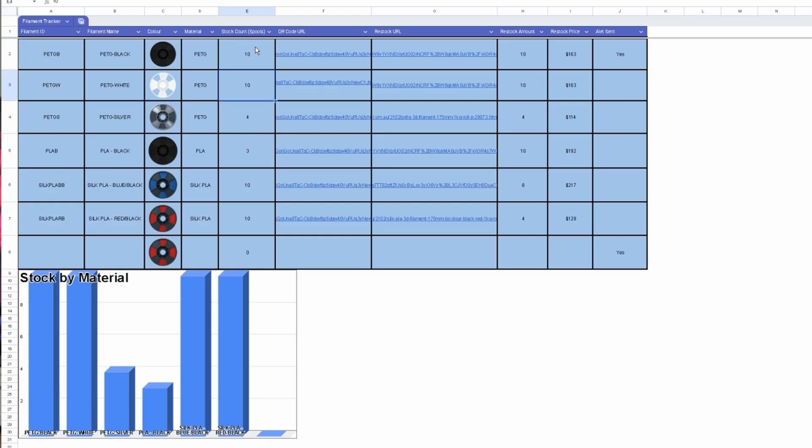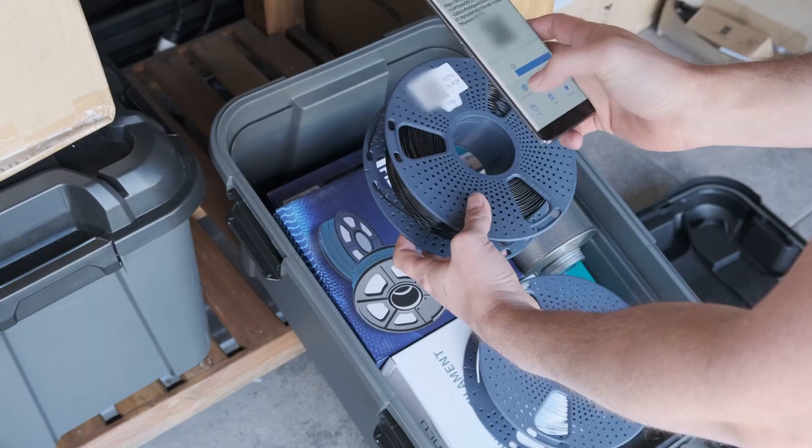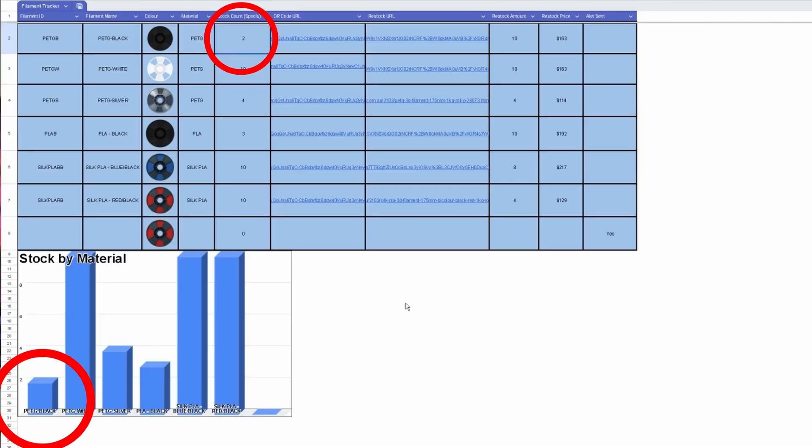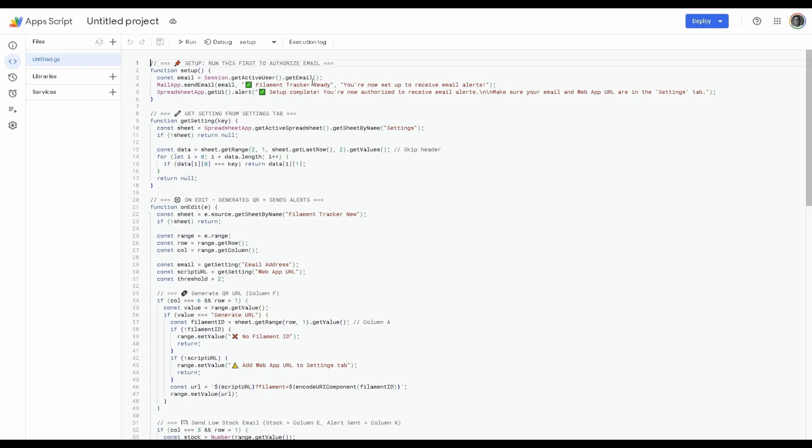So I ended up making a Google Sheet that kind of tracked my filament inventory, which a lot of you wanted a copy of. And while it worked to a point, it was a bit clunky, and it was basically impossible to share with you guys, just due to the way that I had set it up — because I have no experience coding anything.